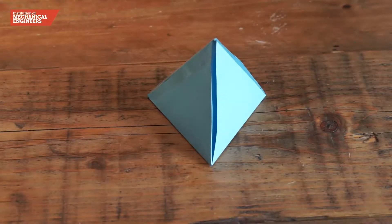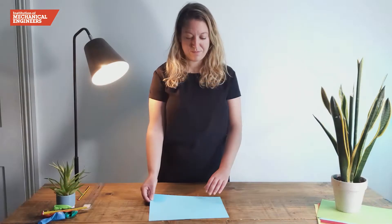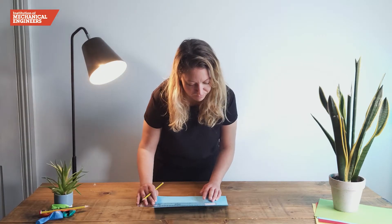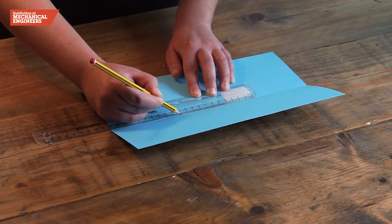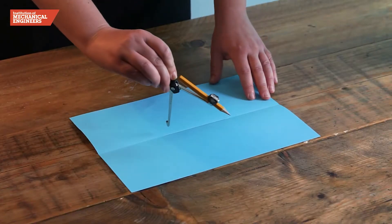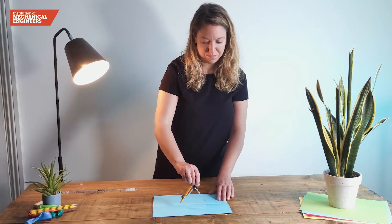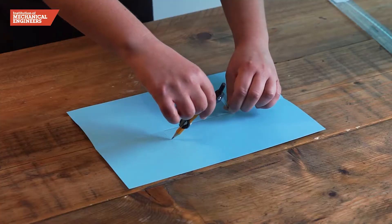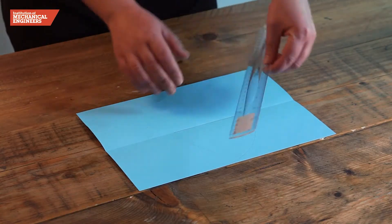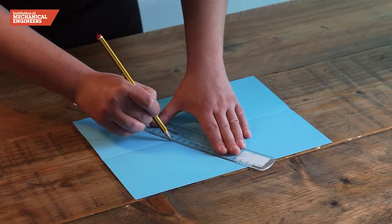To create the pyramid-shaped landing capsule that holds the egg in place, we will begin by drawing the net of a tetrahedron. First we will fold a thin sheet of A4 card in half horizontally and draw an 11cm long line along the fold using our ruler to make sure it is straight. Next we will open the compass to 11cm and position the point on one end of the line, then draw an arc where the pencil meets the paper. We will repeat this on the other side of the line so that the two arcs intersect, forming the third corner of our equilateral triangle. Now we can connect the ends of the original line with the point where the arcs intersect using our pencil and ruler.